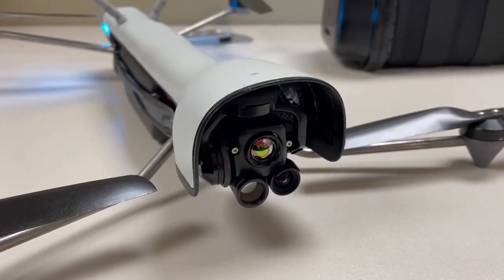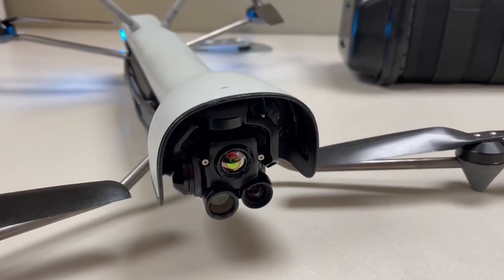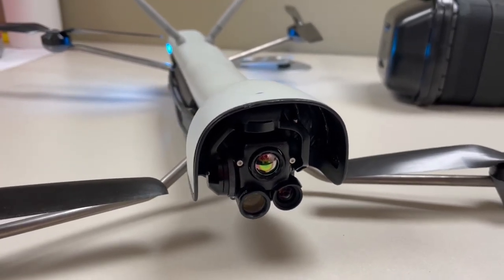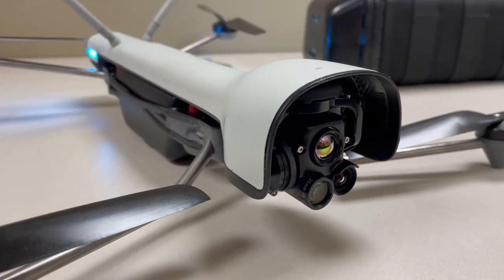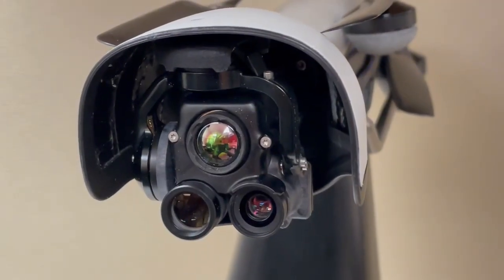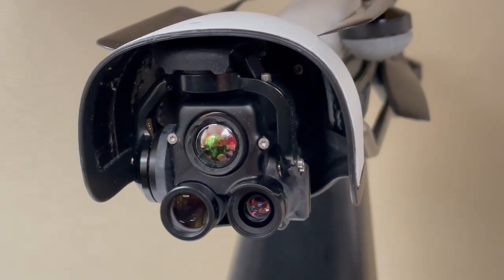The front of the airframe forms a canopy over the payload gimbal to keep rain and snow off the lenses. The system also features a second visual sensor for low light conditions, allowing the operator to gather visual data in darkness in addition to thermal data.